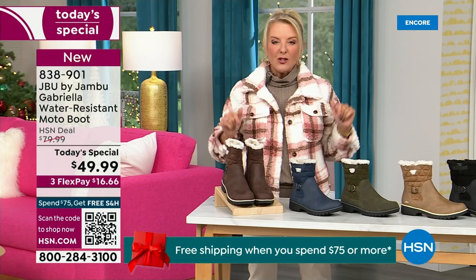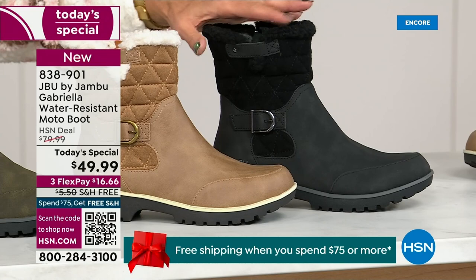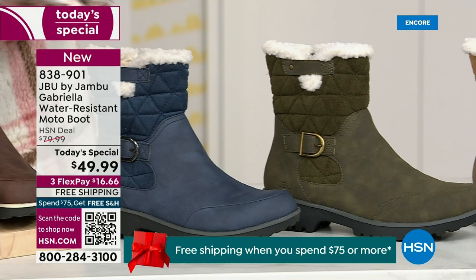Starting on this end, we have your classic black — always a perfect favorite. Then we have the beautiful taupe — how gorgeous is that? Then we have the beautiful olive, and of course we have the navy.